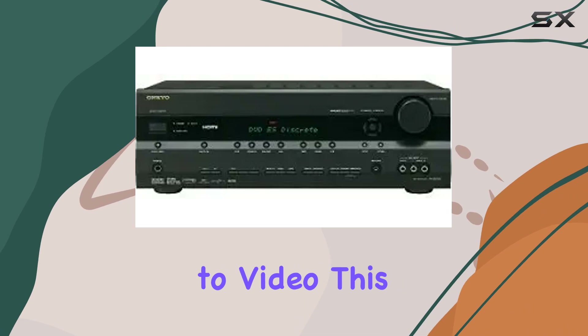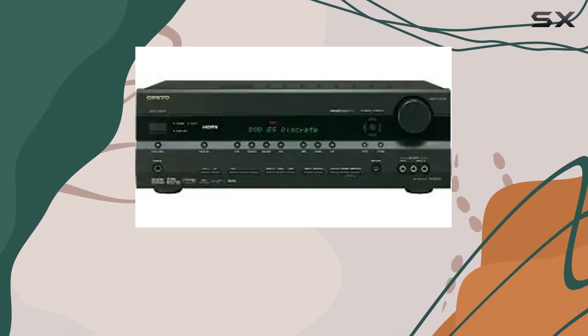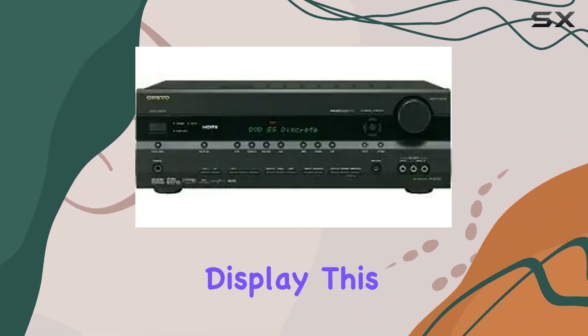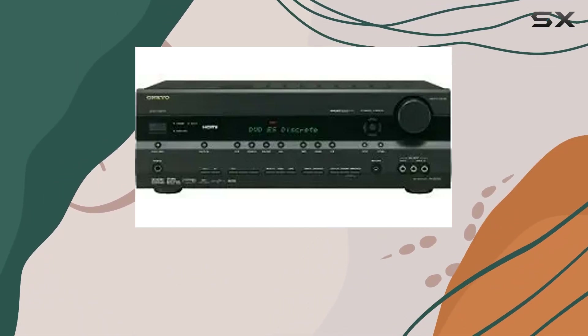When it comes to video, this receiver offers HDMI pass-through with 1080p compatibility. You get three HDMI inputs and one output, making it easy to connect your high-definition sources to your display. This means you can enjoy crisp and clear visuals to complement the outstanding audio.